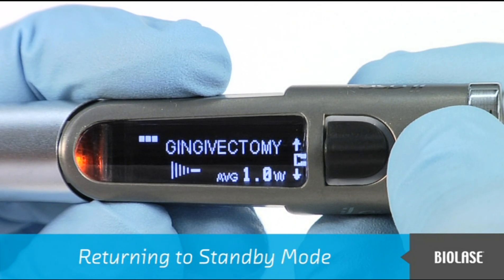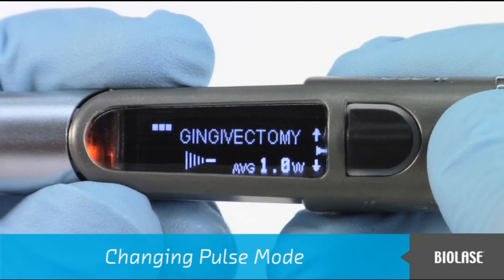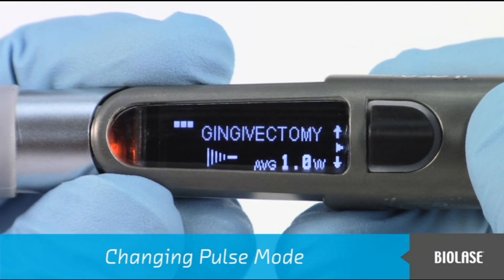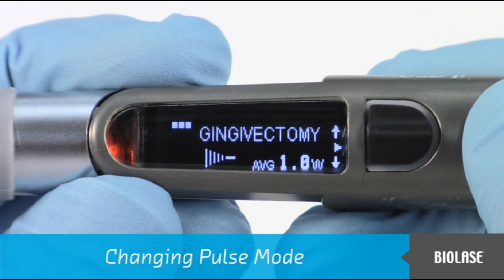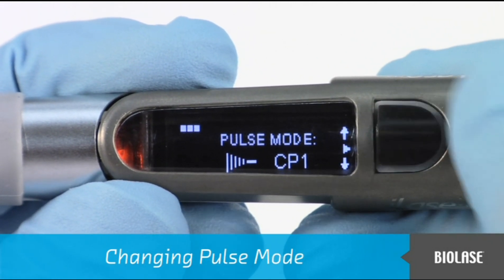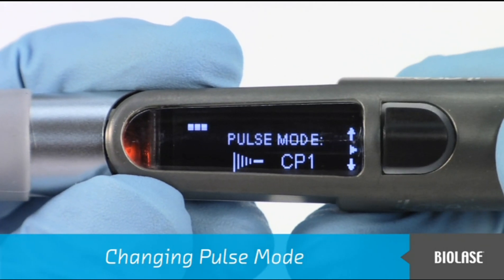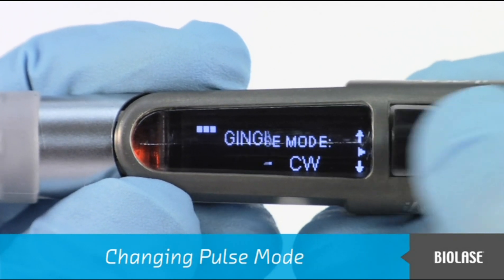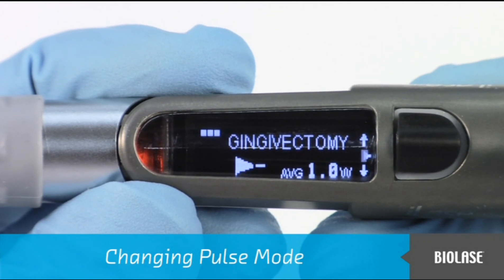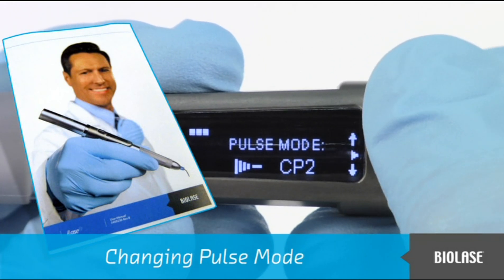To change pulse mode, first enter standby mode. Then push the black navigation button up or down until the pulse mode icon is highlighted, and press the navigation button in. The pulse mode screen appears, and pushing the navigation button up or down will present the three different pulse modes. Press the navigation button in to make your choice. To continue with laser activation, be sure to place the iLaze into ready mode. For more information about the different pulse modes, please refer to your user manual.